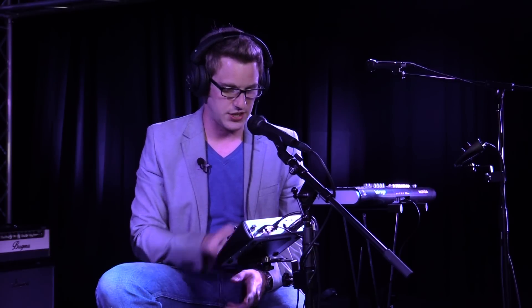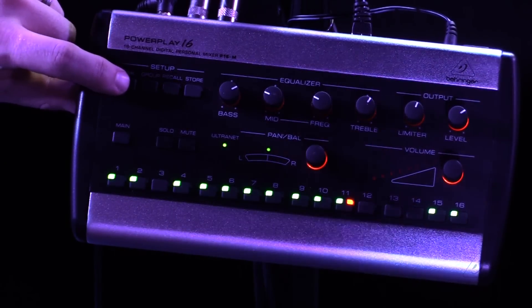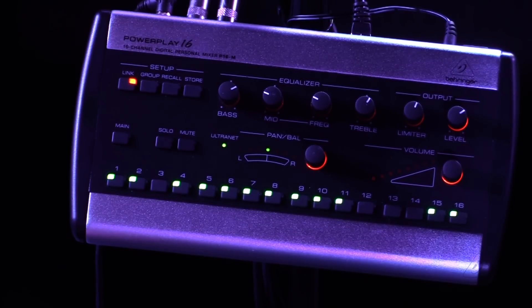Remember when we were doing the IQ series with setting up the front of house mix, we used 15 and 16 as our front of house sends? Well, I have 15 and 16 available on the P16M right here. What's really cool is I can actually link two channels together — there's a link button up in the upper left hand corner. I'm going to go ahead and press that, and now this link button is flashing.